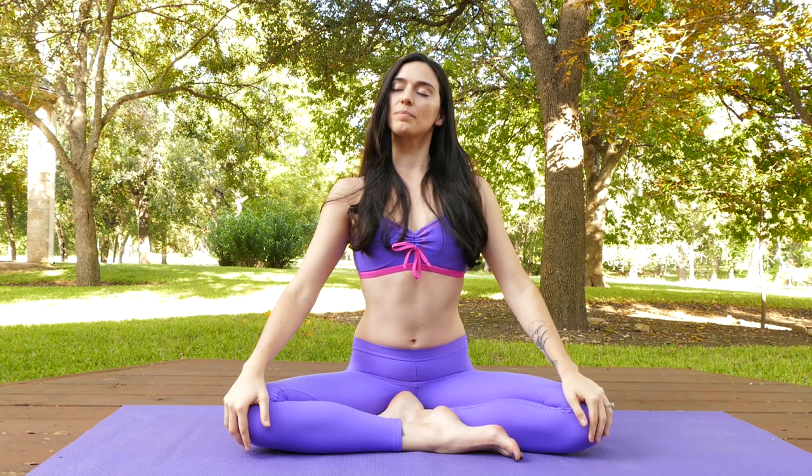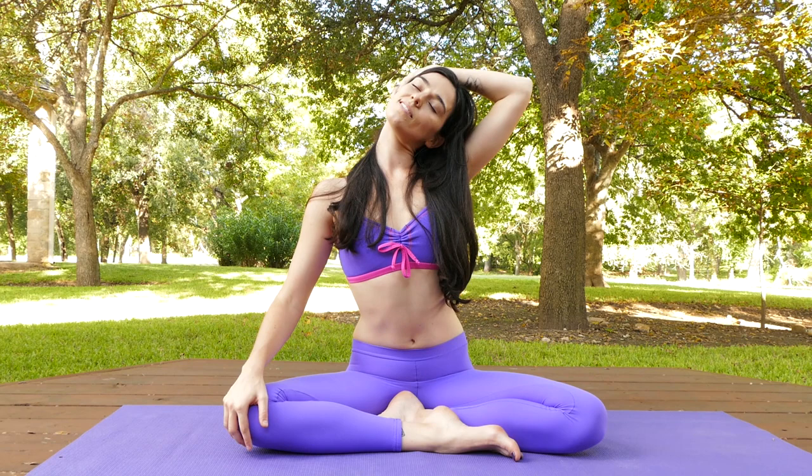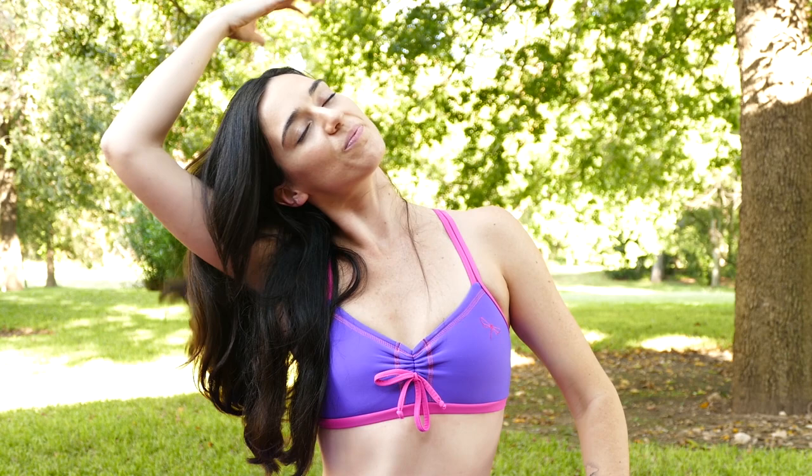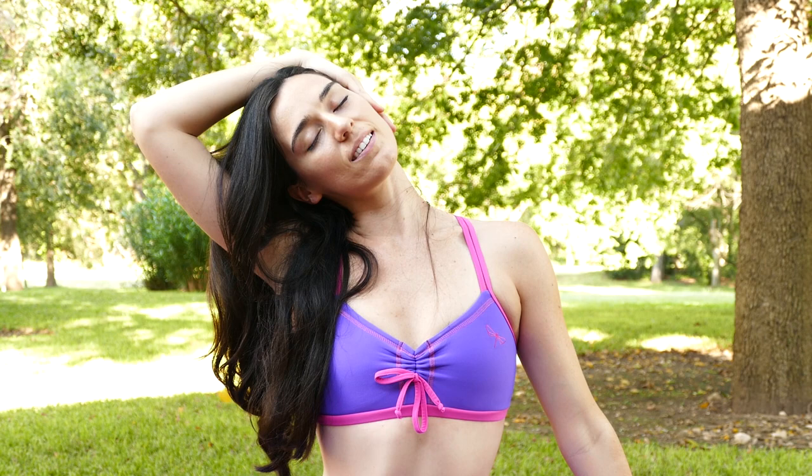Tilt your right ear to your right shoulder. Take your right hand gently overhead — no need to pull, but as you bring your fingertips towards your ear, the weight of your right arm will be plenty. You can always step your left fingertips out for a little additional release through the shoulder and neck. Come back to center and then tilt your left ear to your left shoulder. Your left hand can come up overhead, fingertips near your ear, like you're making a little frame or box around your head. No need to pull — the weight of your arm is plenty. Breathe into a really nice sensation for the neck.